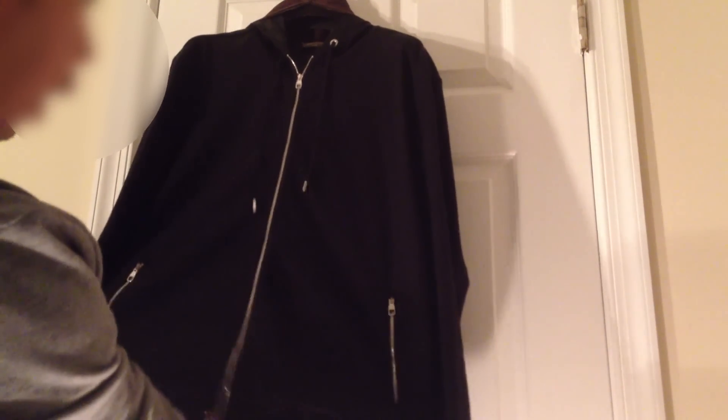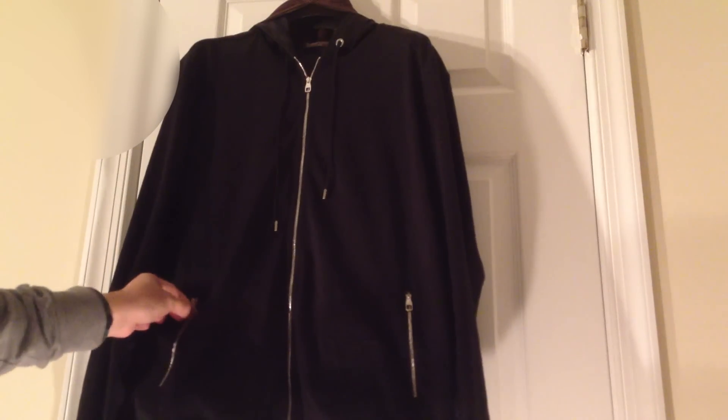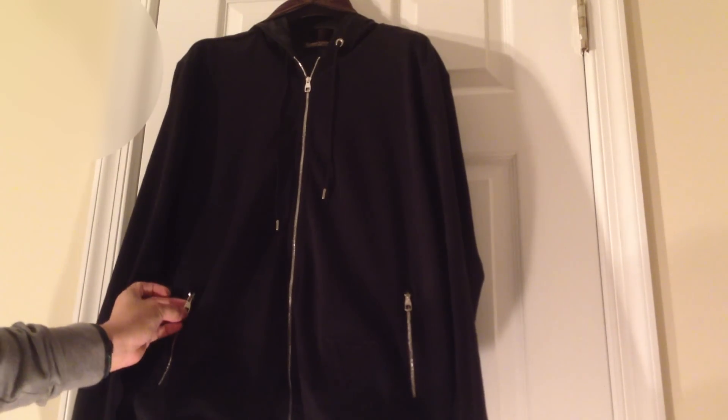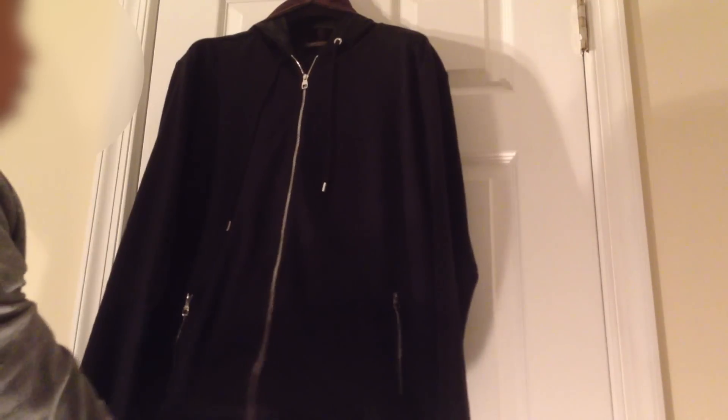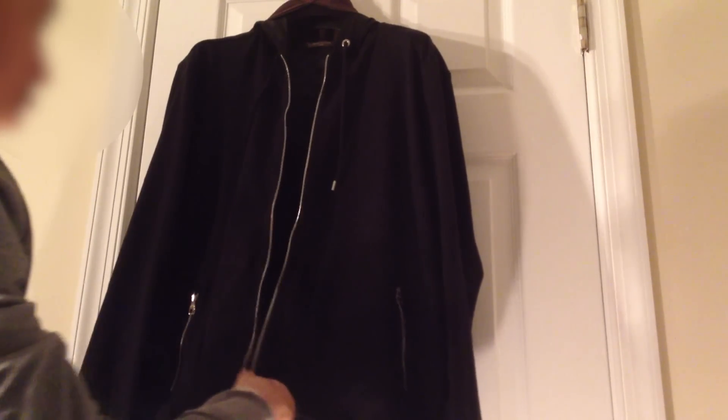On the jacket you have two zipper pockets with metal hardware. On the zipper itself it says Louis Vuitton. Then on the main jacket zipper, also metal, you have two zippers that also say Louis Vuitton.